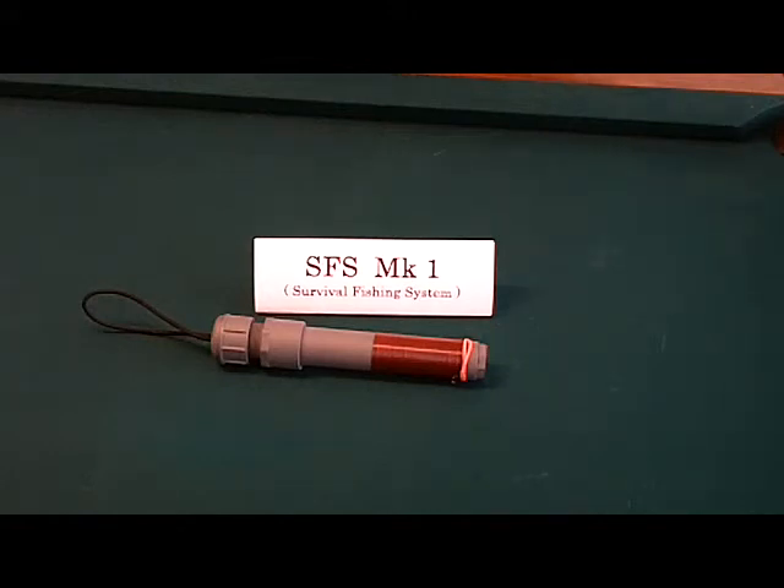The Mark 1 makes a great survival fishing option. This method of fishing has a proven track record for catching fish, and in a survival situation, that is what is going to count. The S.F.S. Mark 1 was designed for the bug out bag, the bush pilot's ditch bag, or the backpacker who might want to fish while on the trail, or a seaman who needs it for their lifeboat supplies.